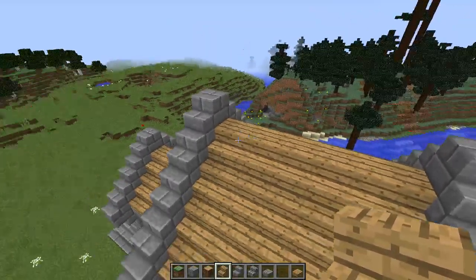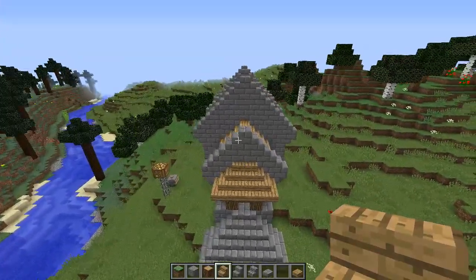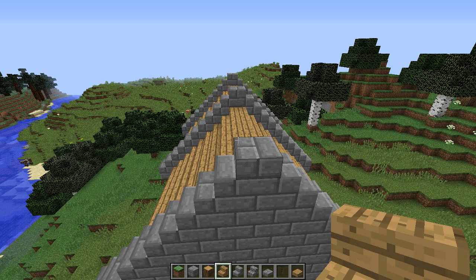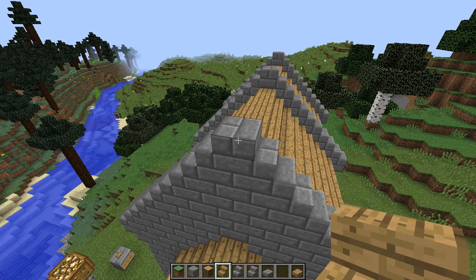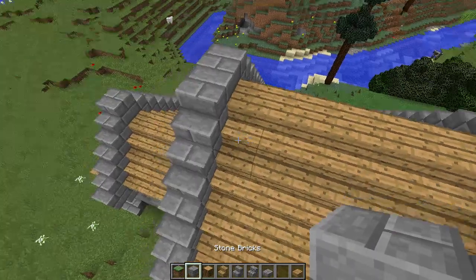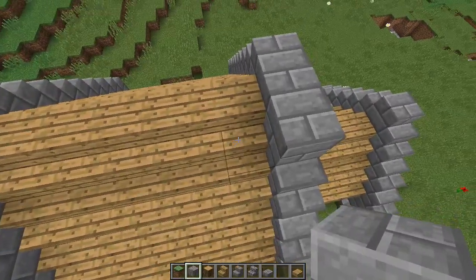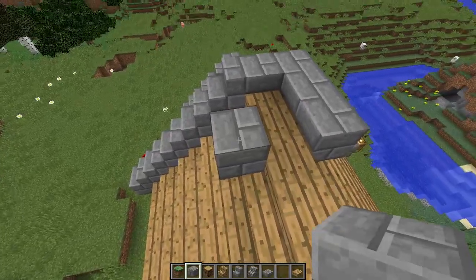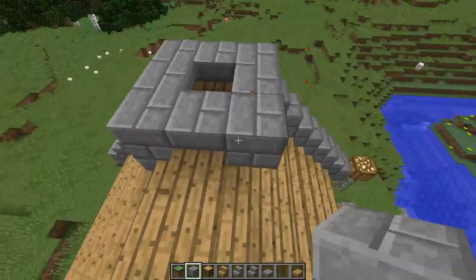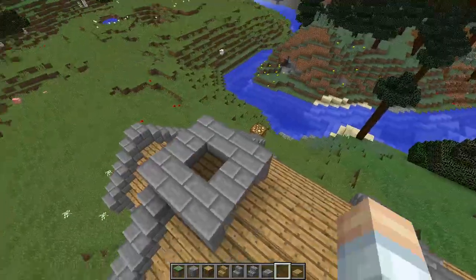If you have seen small country churches, you may note that we are missing one piece - the steeple. Generally you find that; not so much in larger church builds. Cathedrals have spires all over them, maybe it's just the small country church's homage to those. We are going to build a steeple and build it on the odds, so we're gonna knock out part of the roof, line it out, knock these out and carry this on down.